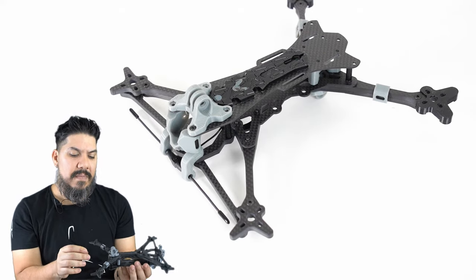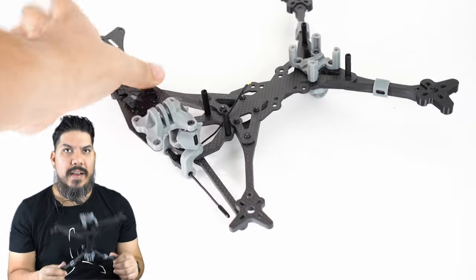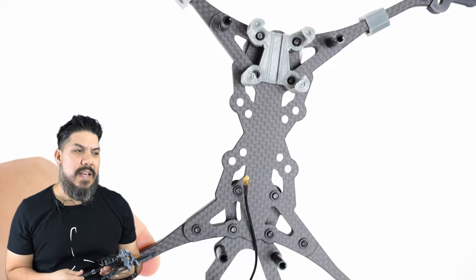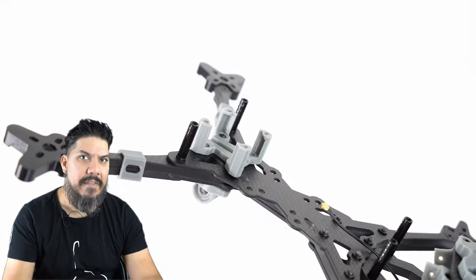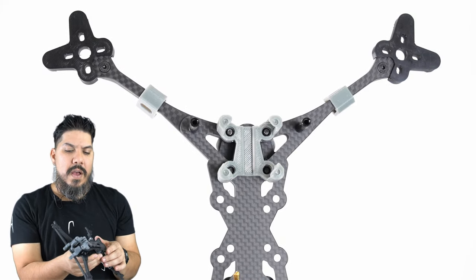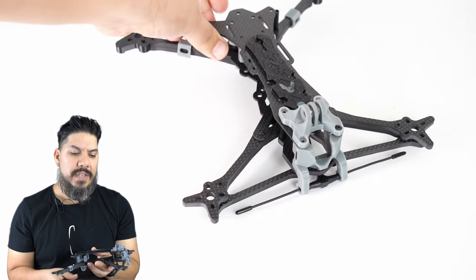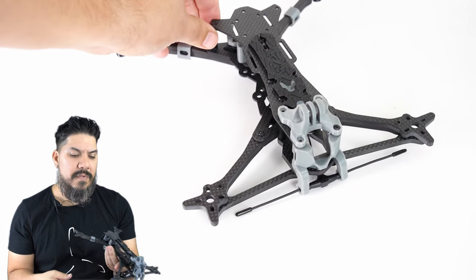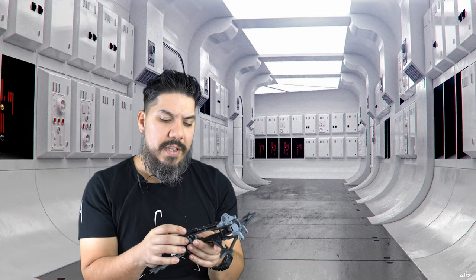This frame does have a hundred-dollar price tag, which puts it right alongside the Armattan ones, the Apex, and some of the Catalyst designs — although Catalyst, the Bang God, and the Shocker Tank have actually reduced their prices down to about 85 bucks. I would say this is for people that want absolute smoothness in freestyle. I'll give more comments on the flight feel once I actually get it up in the air, but I can see there would definitely be an audience for this type of frame.